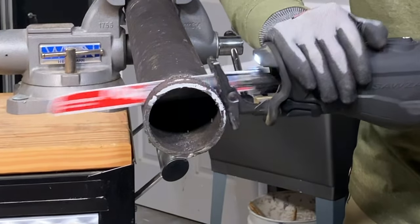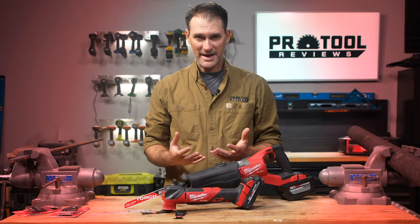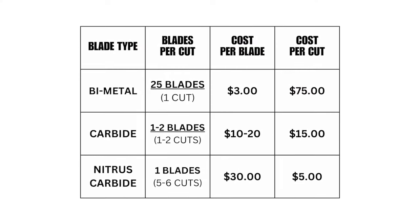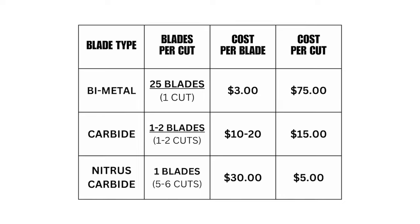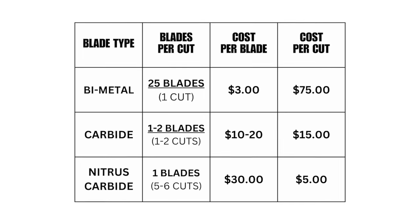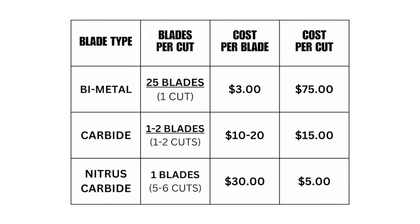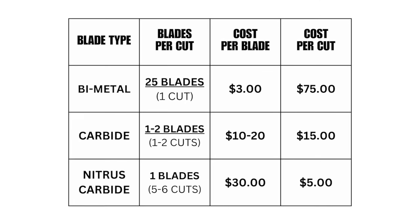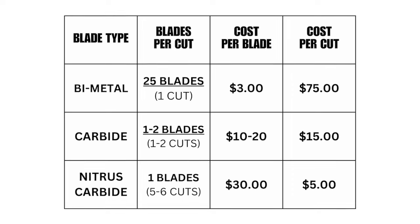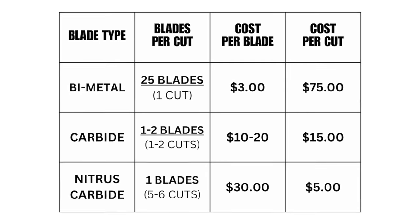Two things to keep in mind: number one, these are purpose-built. Number two, they're designed to lower your cost per cut. Starting with a bi-metal blade, it takes 25 blades to make one cut in cast iron. At $3 each, you're looking at $75 for every cut, not to mention all the time and vibration going into your arms. A standard carbide blade typically runs $10 to $20 per cut depending on blade quality — call it $15 per cut. Now take the new Torch blade: it can make five to six cuts in cast iron per blade, so your cost per cut ends up being between $5 and $6. Not to mention you're not changing blades nearly as often, and it's a little easier on your arms because you're actually cutting faster.